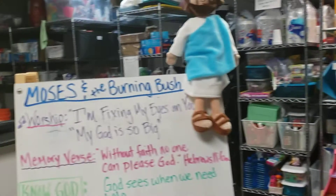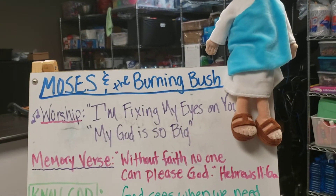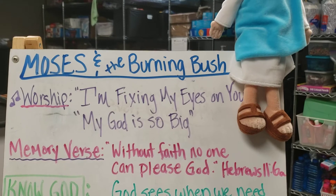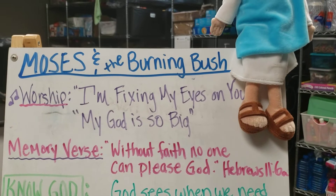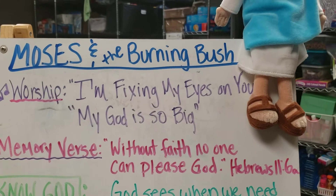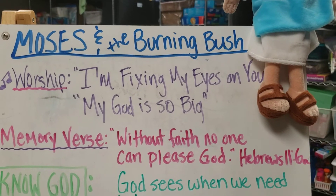And then upstairs, they have for the month of September the same two songs: "I'm Fixing My Eyes on You" and "My God Is So Big." The memory verse will also be the same: "Without faith, no one can please God," from Hebrews 11:6.